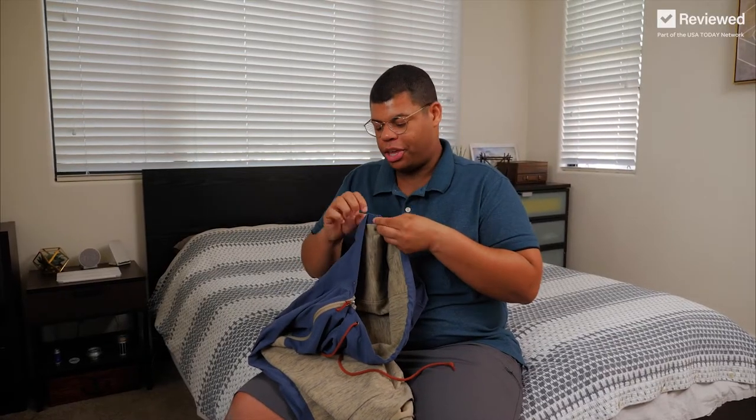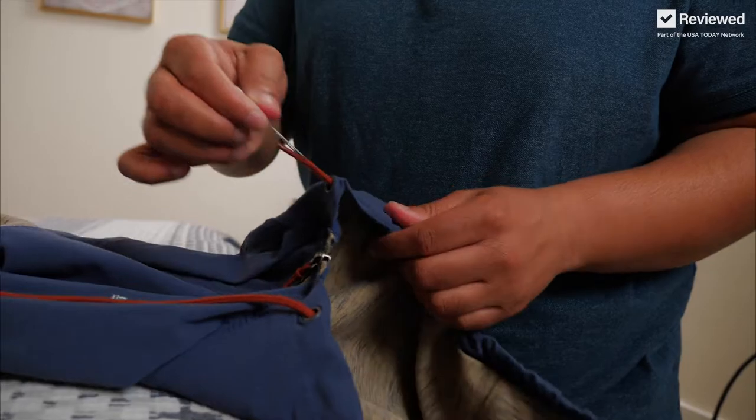It may take a little patience to work it all the way through, but we're almost there. And voila! It helps to tie a knot so this doesn't slide back through.